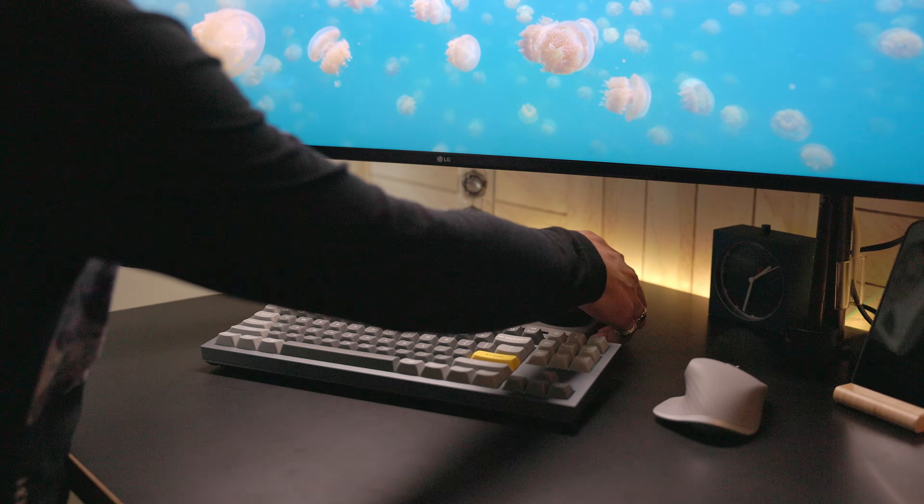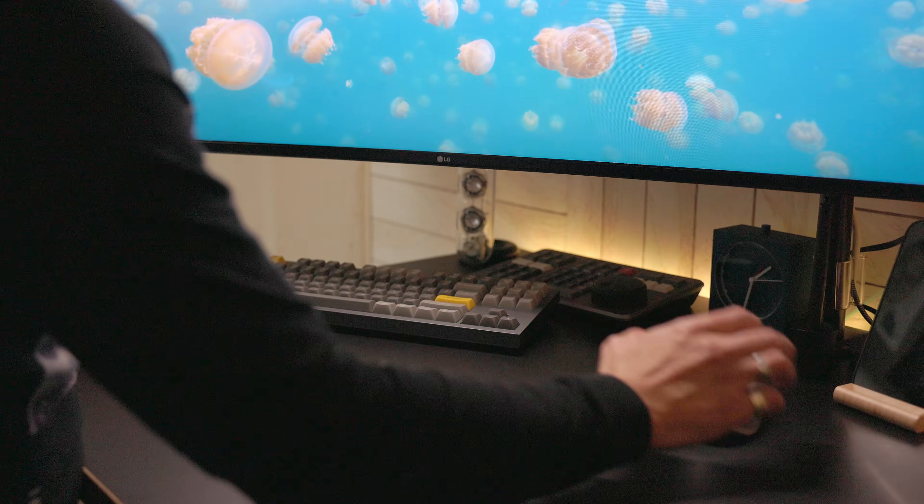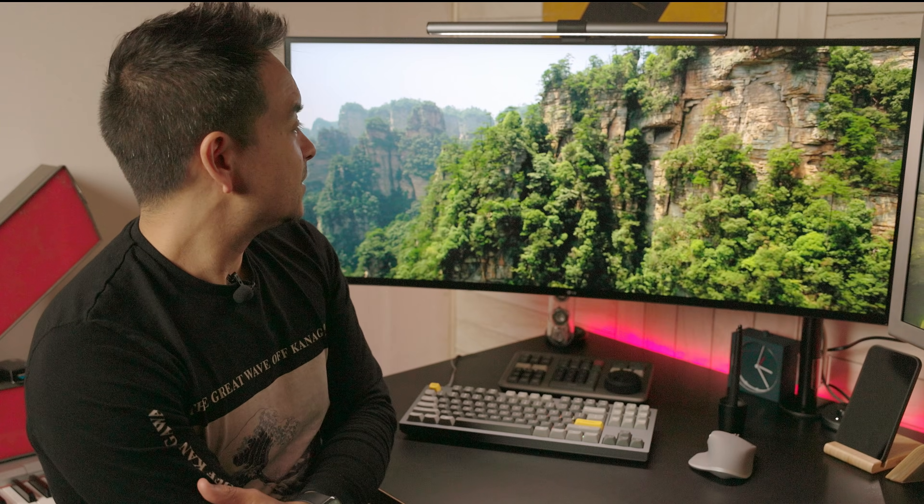What I like about putting it on a monitor arm on my standing desk is I can easily slide stuff underneath it when I'm not using it. So what do I think about this ginormously huge display?